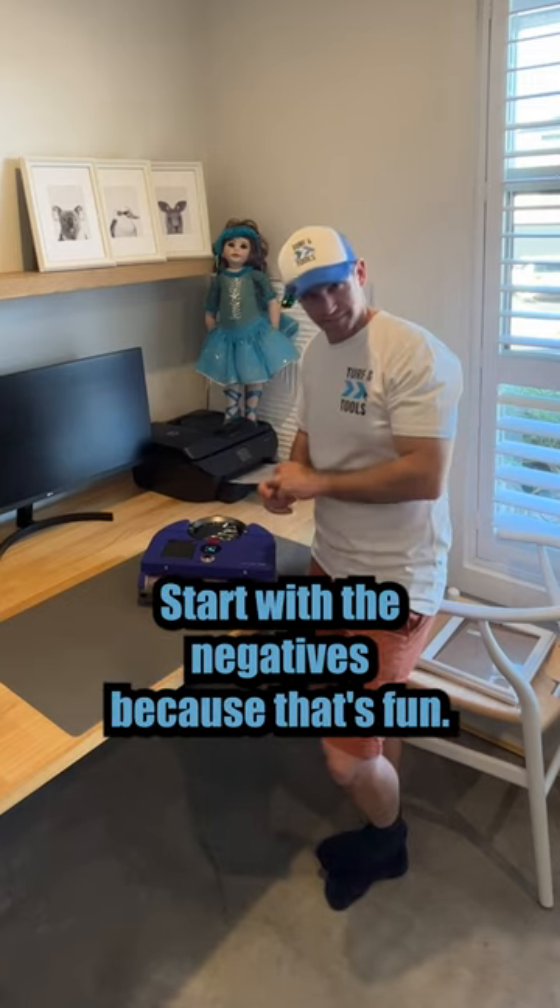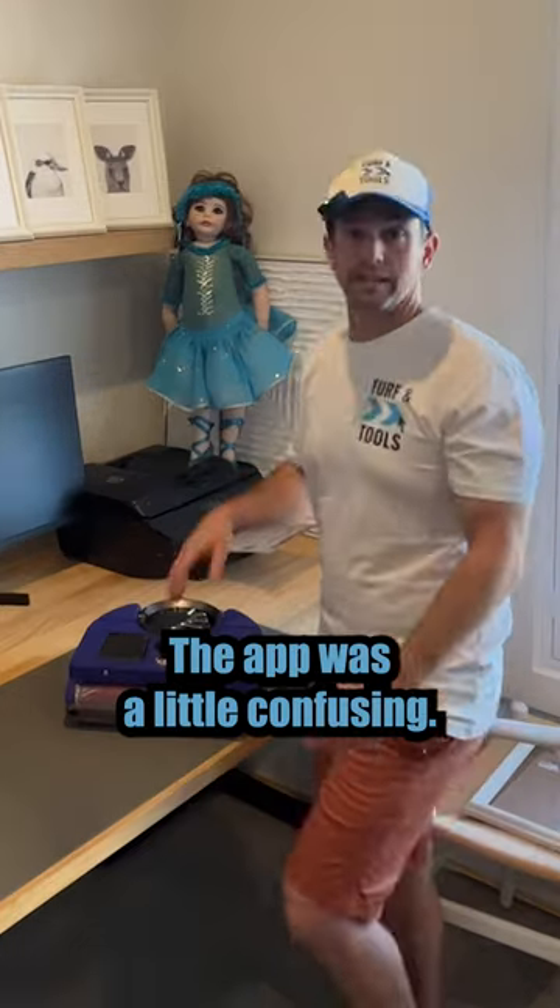Start with the negatives because that's fun. Price: $2,400 bucks, obviously a lot of money. The app was a little confusing.